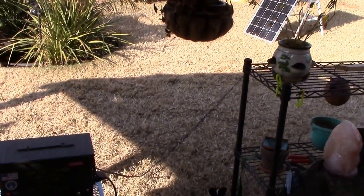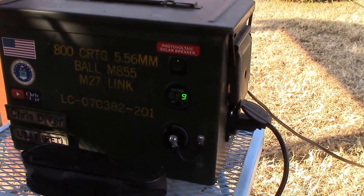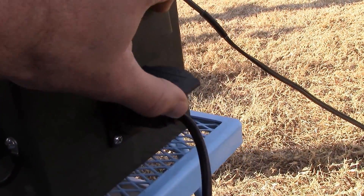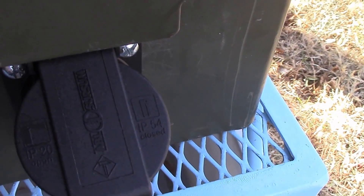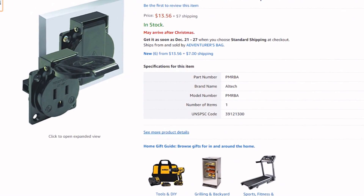What I want to show you is something I added yesterday to this ammo box — drilled it out on the side here and added a power receptacle, just a single outlet type deal. Check this out. It works pretty good. It has an IP20 and IP54 rating. I got it off Amazon, it was like less than $20.